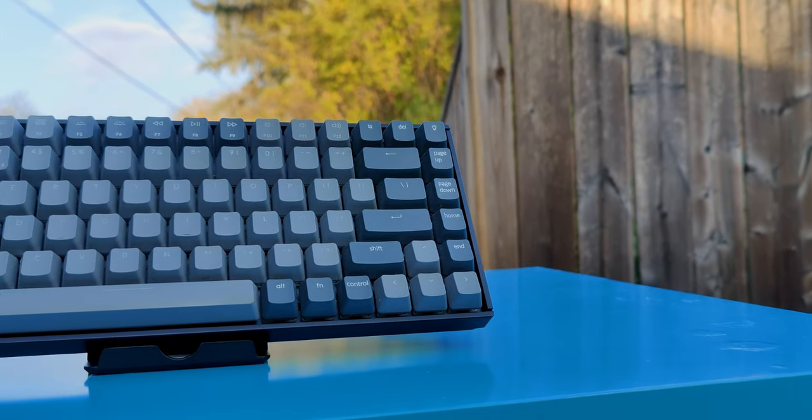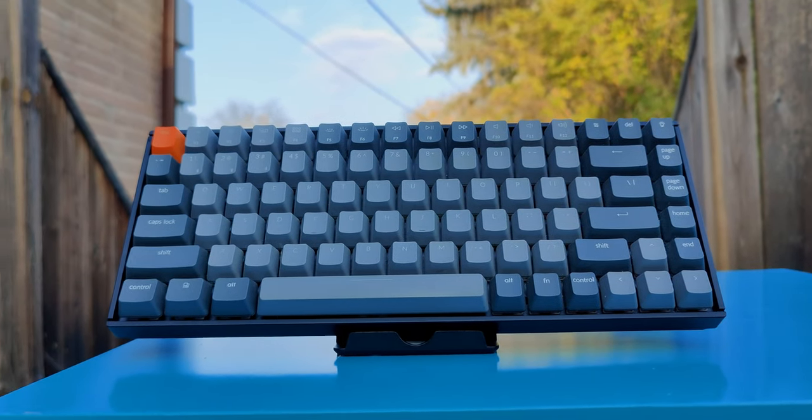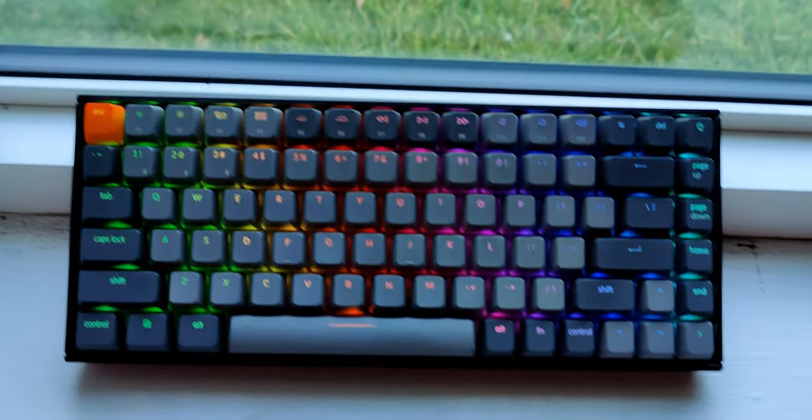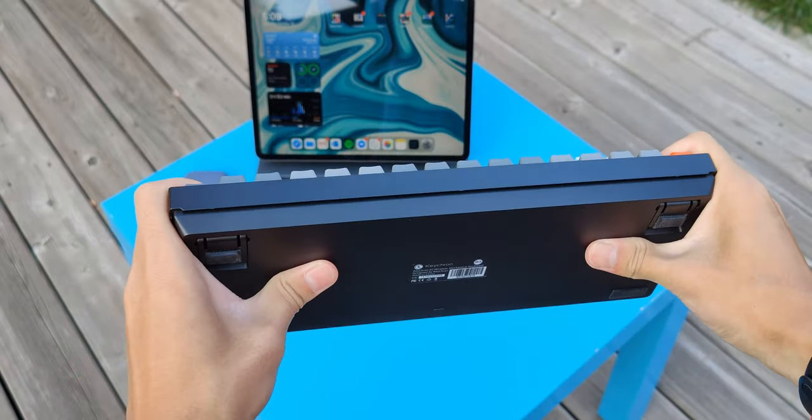Starting off with the hardware, this is one hella good looking keyboard. It features a minimalistic design that should fit most setups pretty well, and it has a black and grey color scheme with a set of really nice looking keycaps, and an orange escape key as a cherry on top. This keyboard also has some really surprising build quality for one that is made out of plastic, as it has no creaks or any obvious flex when I bend it.